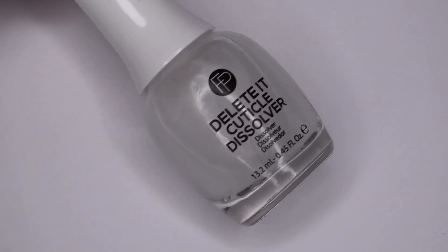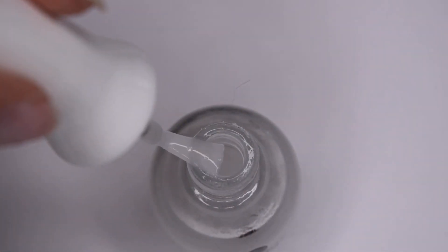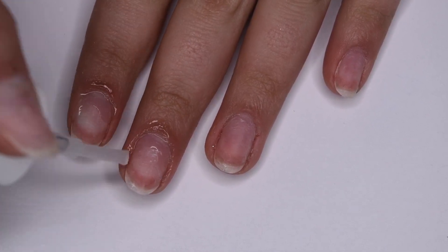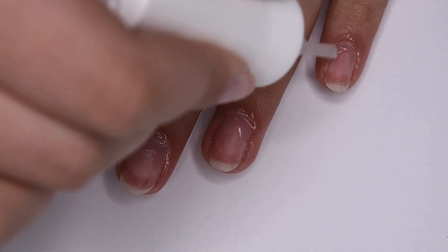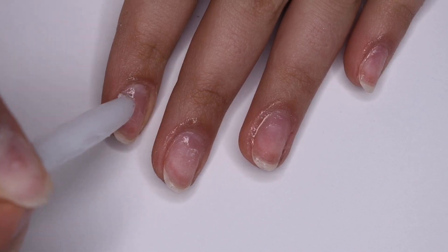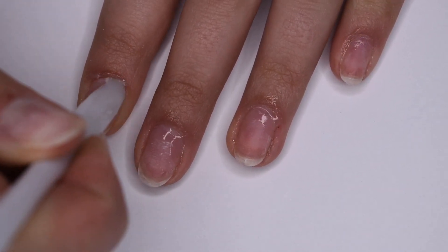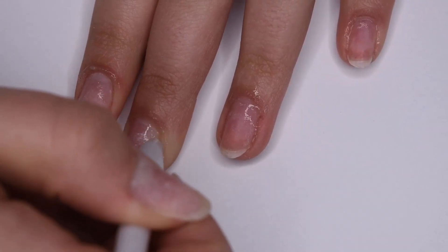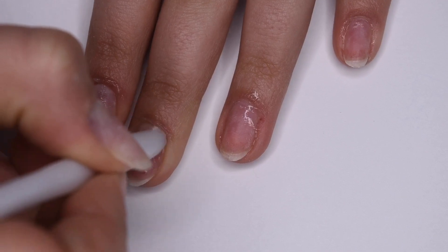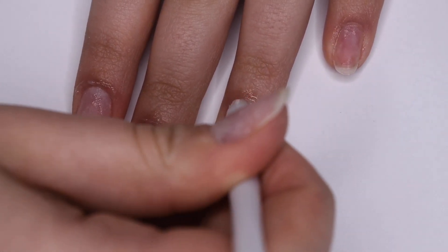Next I'm taking the Finger Paints Deleted Cuticle Dissolver — this is a cuticle remover in a bottle. You open it up, apply a nice amount around all of the nails on the cuticles, and this soaks up the old cuticle and allows you to easily remove it. I'm taking a plastic cuticle pusher and super gently scraping off any of the dead skin on the nail plate, as well as pushing the skin around the nails back. You want to be super gentle — it looks like I'm pushing really hard but I'm really not. With this cuticle dissolver it comes off super easy. It's a really great product — I'll link it below and it can be found at Sally's, pretty cheap, and I definitely recommend it.